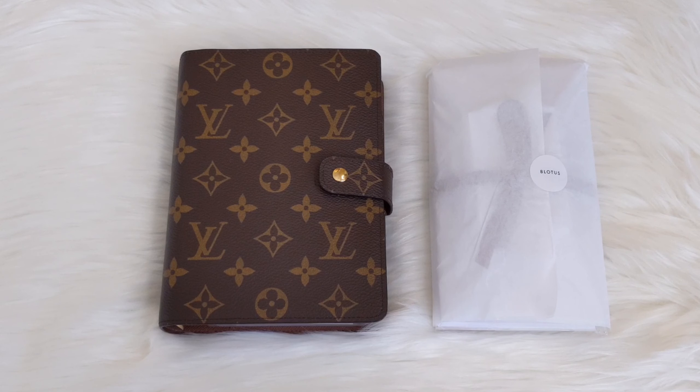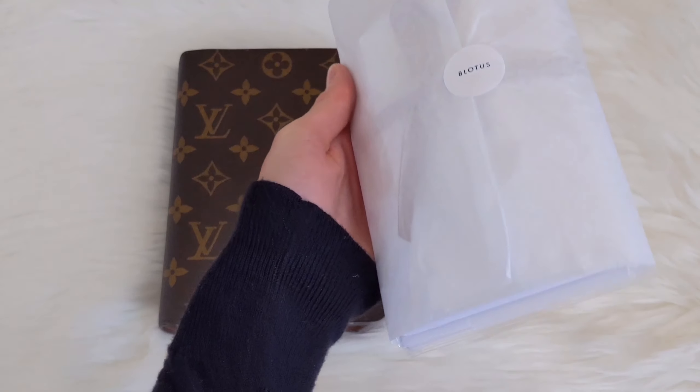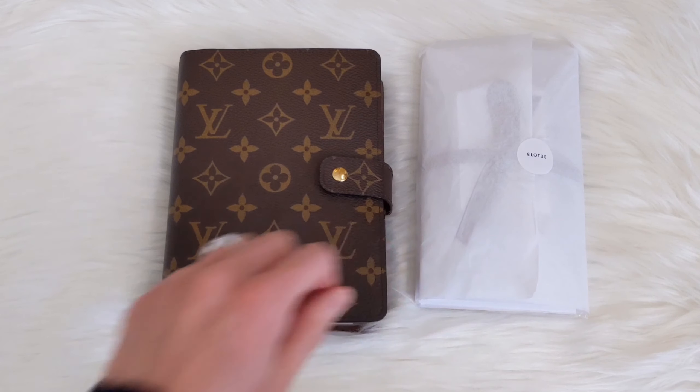Hello everyone, hope you're all doing well and staying safe. If you're new here, welcome — my name is Rana. Today I thought we could go through some happy mail that I got from a company called Infinite Lotus. If that sounds like something you'd be interested in, I hope you'll stick around and consider subscribing.